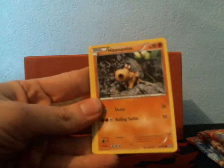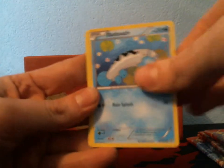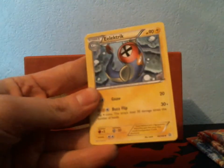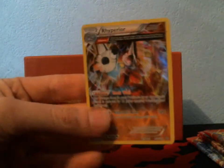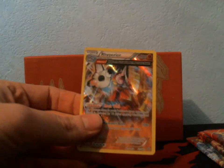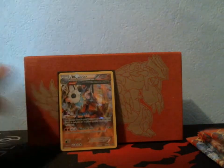A Torchic, Hippopotas — I thought I may have seen a special card in here. Barboach, Zigzagoon, Electrike, Silent Lab, Groudon Spirit Link, Diggersby Reverse. I did see something — a Holo Rare Rhyperior! That will be up for trade; I haven't had too many duplicate holos. Probably one of my favorite holos. So I got something out of this.